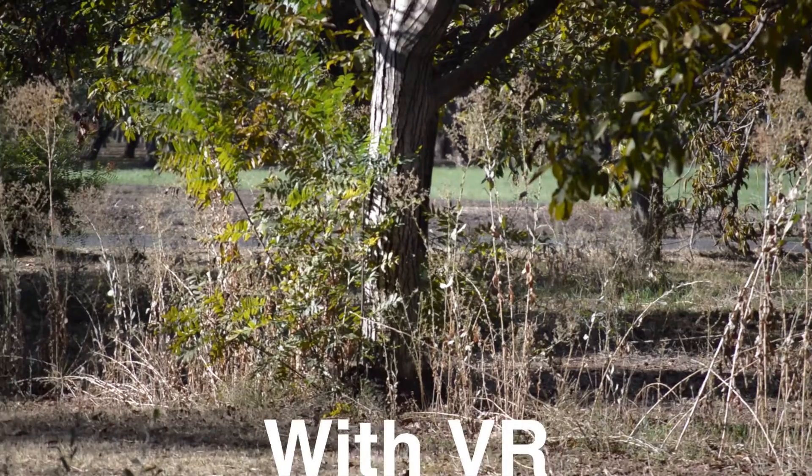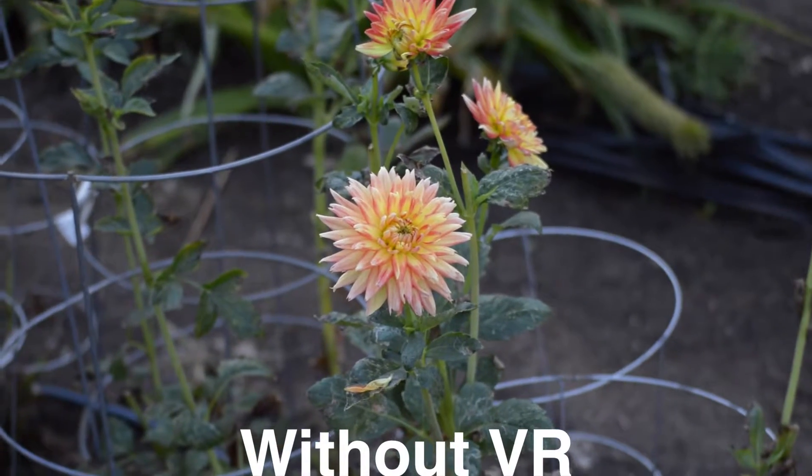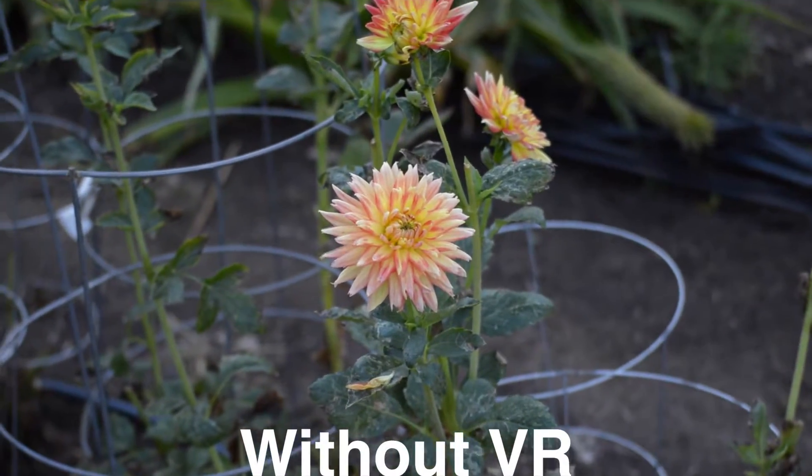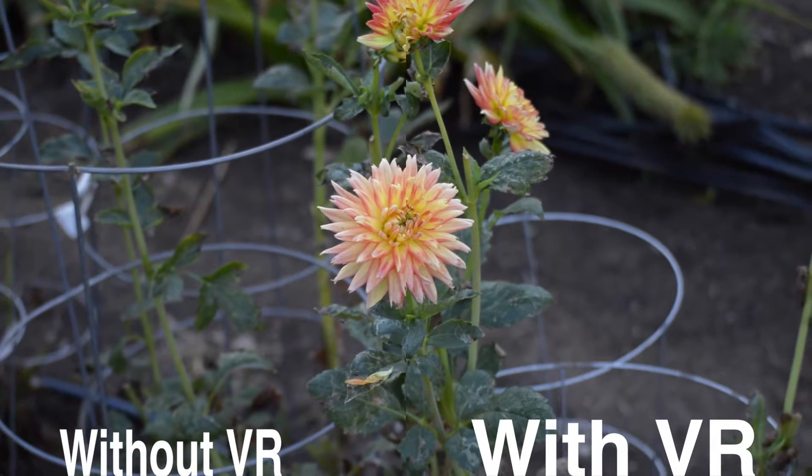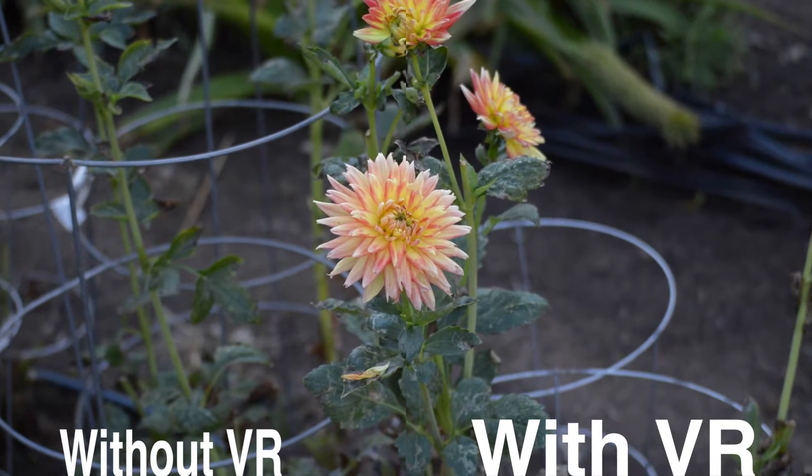So if you're shooting at high focal length and deciding between VR or not, you should definitely get it. It can turn your footage from something that looks shaky and wobbly to something that's completely smooth and steady. So yeah, VR is actually pretty awesome.